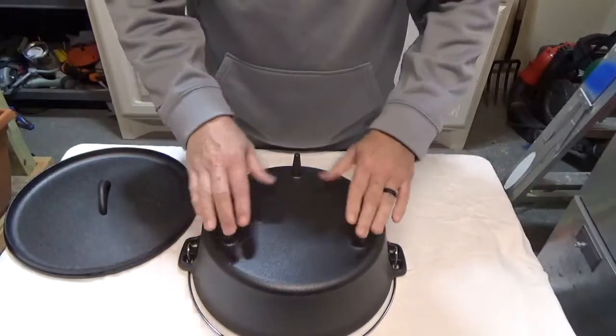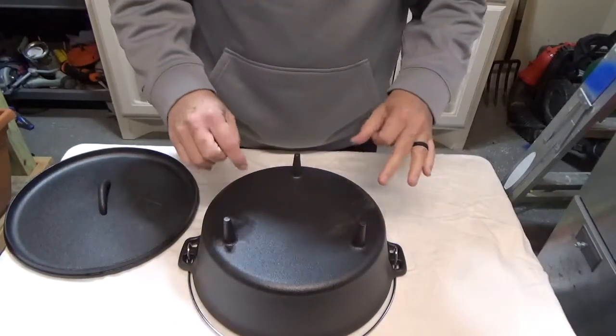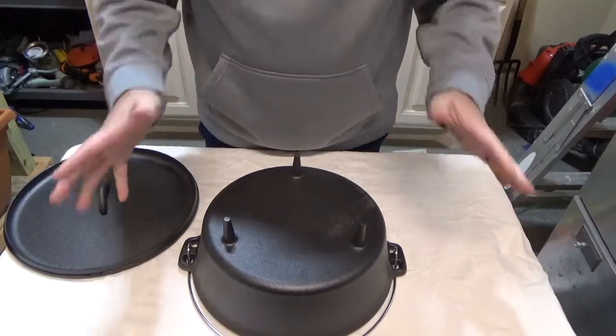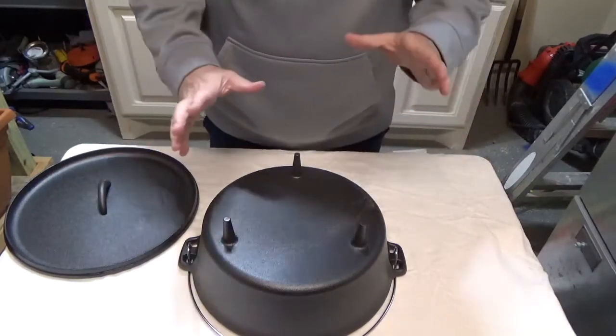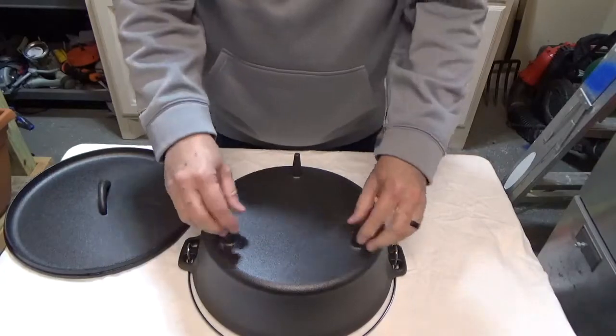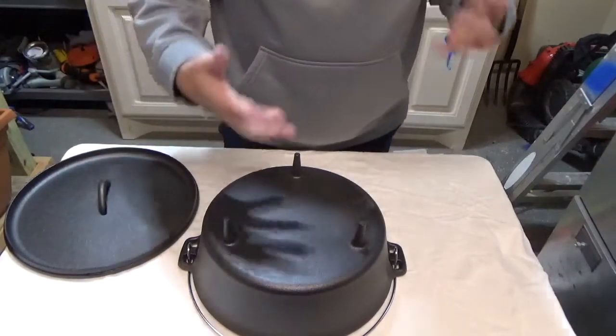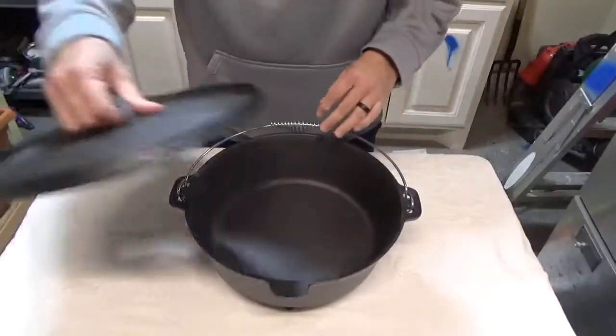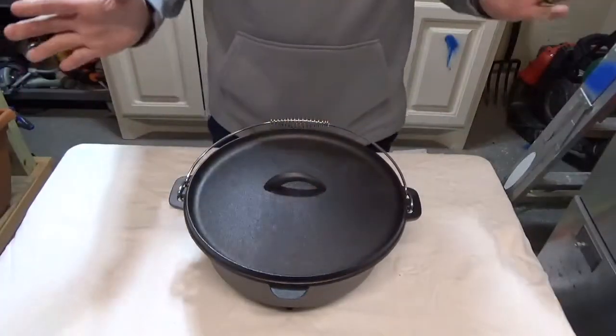If we flip it over, it's got the legs on it — really good if you want to cook over charcoals or an open campfire. The legs are thin so it could probably fit through a grate if you want to cook it that way.